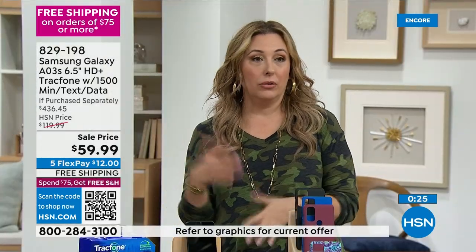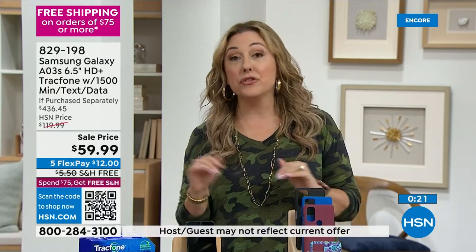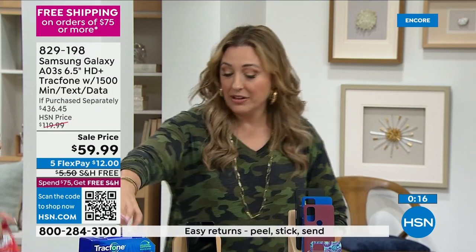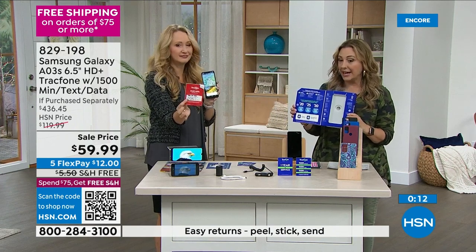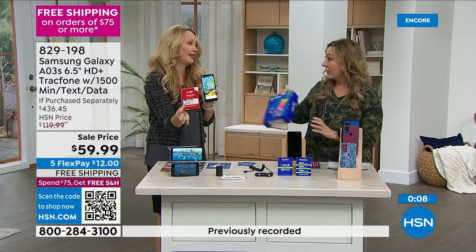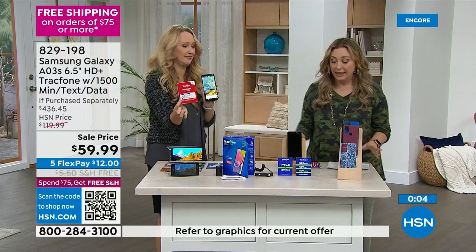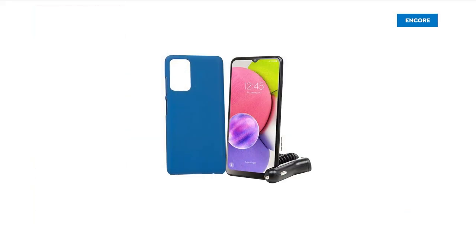Everything has a money-back guarantee. You get it home, if you don't love it you can return it — you have 30 days. There are directions in the box on how to activate it. It's like a very easy one, two, three step. If my mom and dad could both activate their phones, anyone can. It's actually easier than going to one of those cell phone stores to activate your phone.